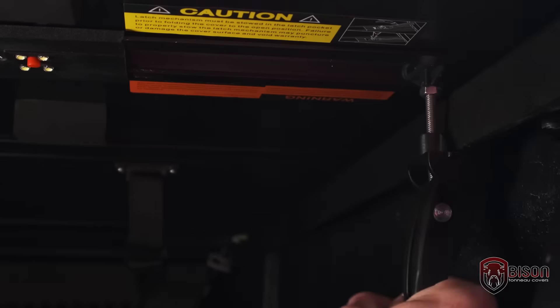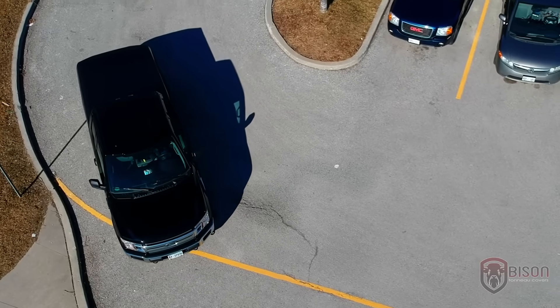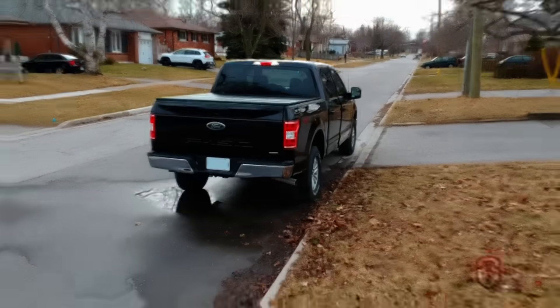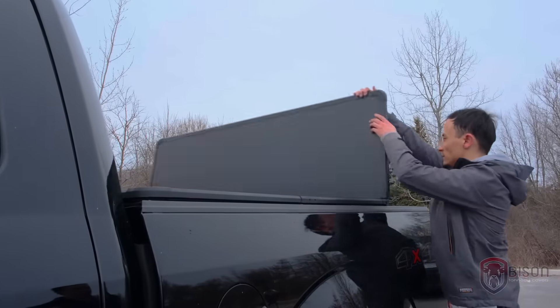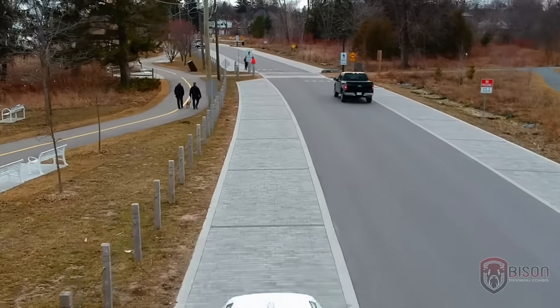When the cover is closed and the tailgate is locked, your cargo is secured. We customize Bison hard covers to your truck's specific year, make, and model for a guaranteed fit. Our modern Canadian design and next-generation engineering have made the Tuno covers easier than ever to use in any situation.